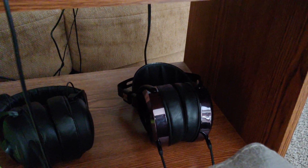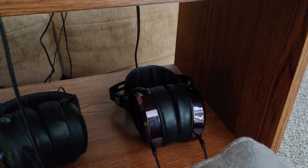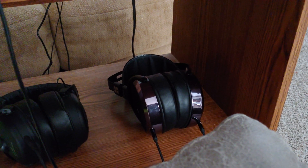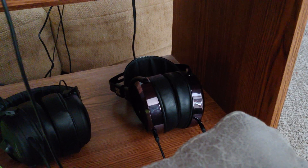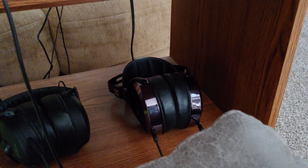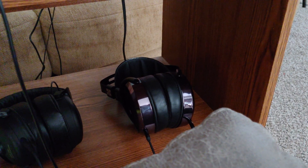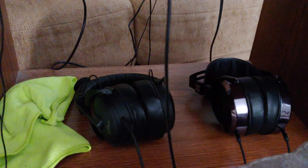I switched out my earpads on the HE 400is for some elite hybrids from Dekoni. At first I didn't like it because it changed the sound quite a bit, but now I can listen to the HiFimans for hours because it smoothed off the high end so much. It did take away some separation of the instruments so it's not quite as dynamic, but it sounds really good and I can't imagine going back.